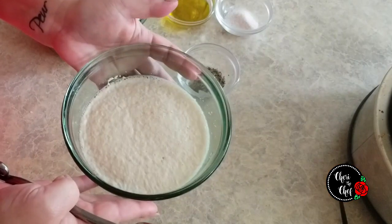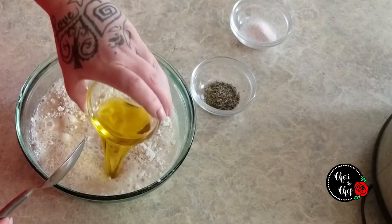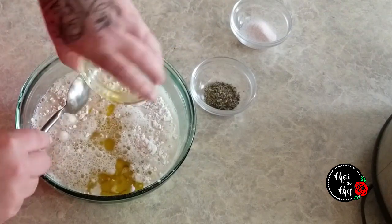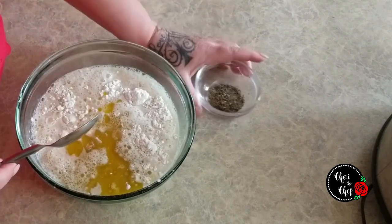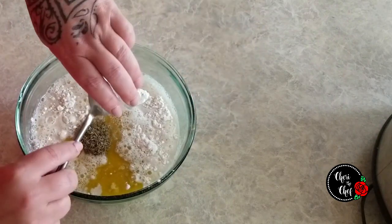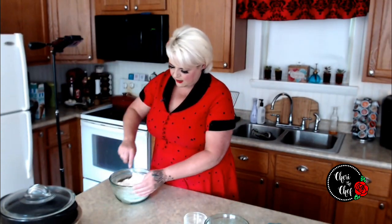After about 10 minutes, your water and yeast should look like this — nice and foamy. We're going to add this to three and a half cups of flour, along with three tablespoons of olive oil, a teaspoon of salt, and about a teaspoon of dried rosemary. You can use fresh if you like — I had a little on hand but not a lot, so I saved my fresh rosemary to put across the top. Now we'll stir all of this together.